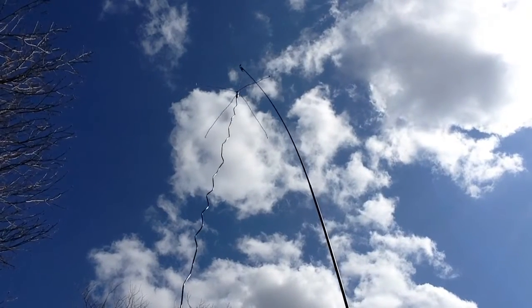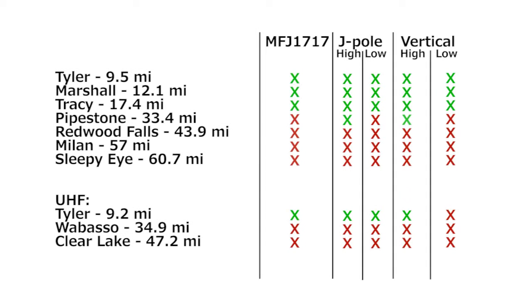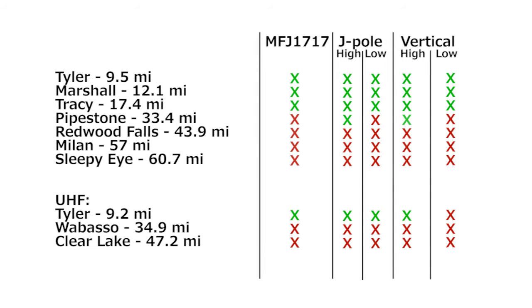It was time to test the quarter-wavelength vertical into the same repeaters. I hung it from the jack-eyed pole and was able to bring up the same repeaters as the J-Pole, except for the closest UHF repeater on low power.